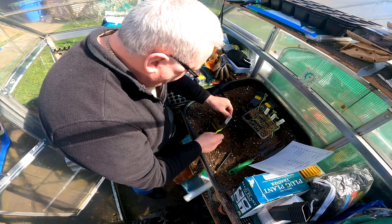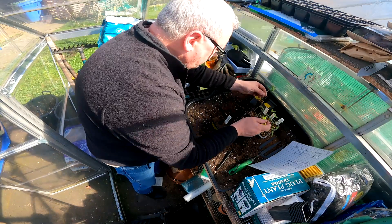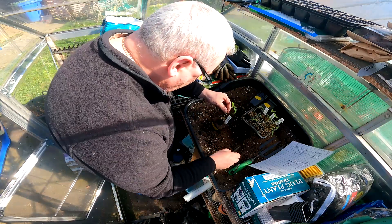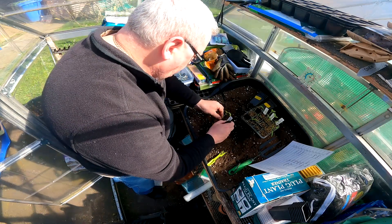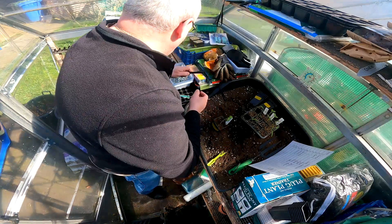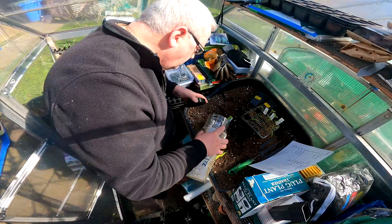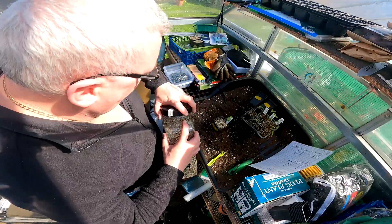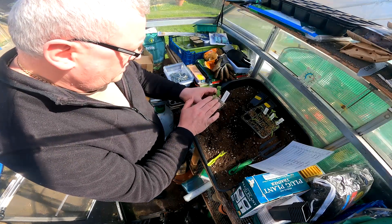I will actually put the label in because obviously it's been written out, so may as well use it. What I'm trying to do with this labelling system now is actually write it all down to help reduce using too many labels. These will go back in the house for a week, and then we'll start to climatise them, and possibly put them into the greenhouse but bring them in at night time.